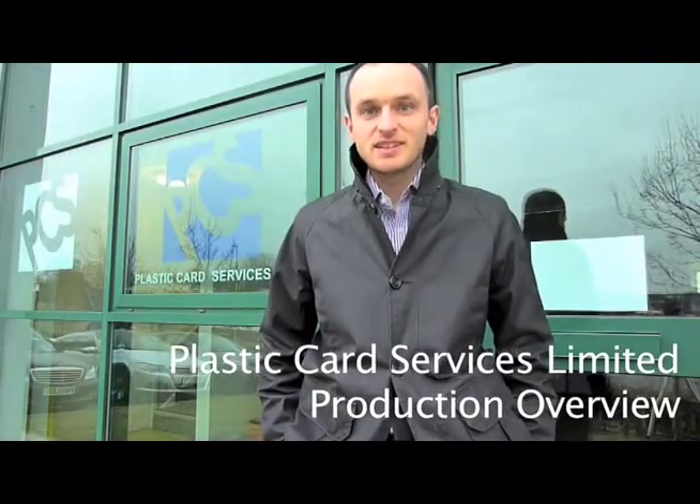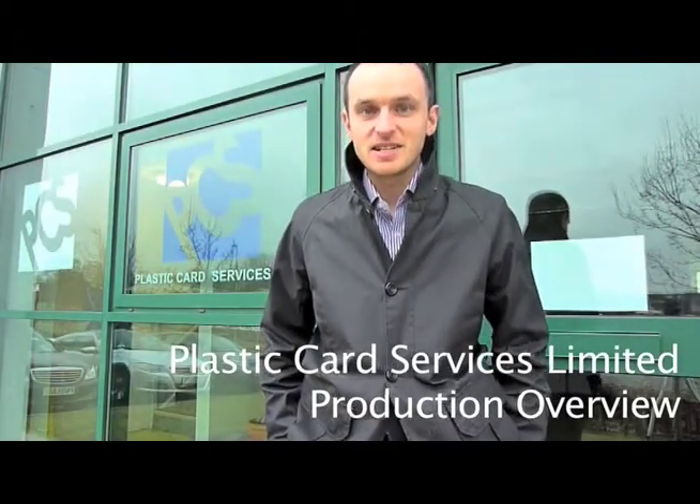Hi, my name is Adam Unsworth, Sales Director at Plastic Card Services Limited. I'm going to give you a whistle-stop tour of our people and processes so you can get a better understanding of what it is we do and what's involved. So come with me and I'll try and make it as interesting as possible.